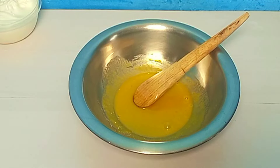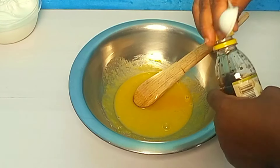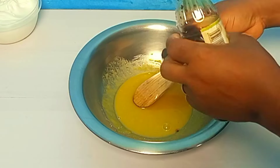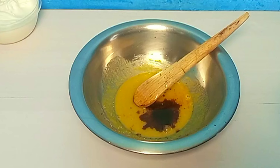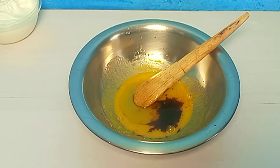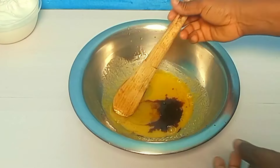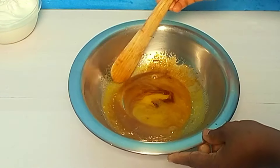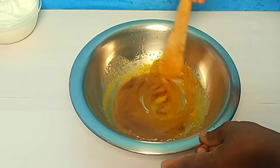I'll be adding in my vanilla essence. Then I'll go in and add in my oil. All you just do is mix. This is a very simple sponge cake recipe — it's very easy to make.